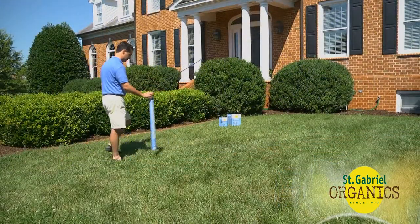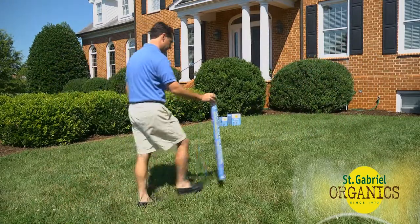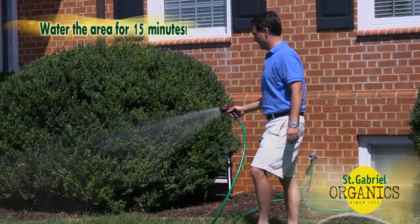Every four feet, shake the tube a few inches above the ground to apply a tablespoon amount in a grid-like pattern across your lawn and garden beds. Then water the area for 15 minutes.